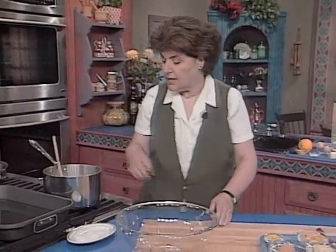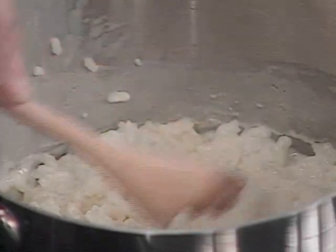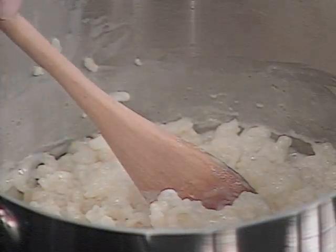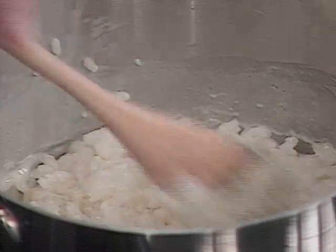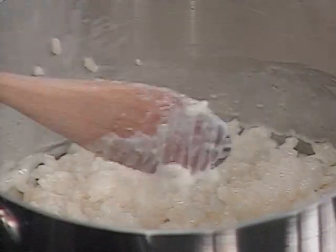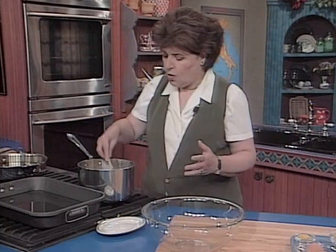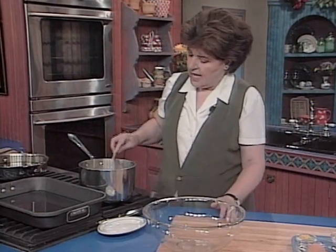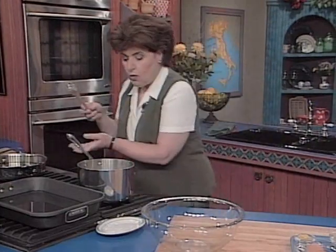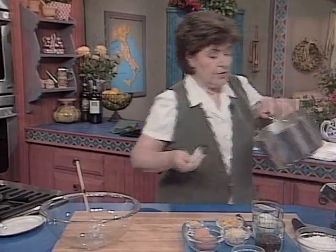You have to start with arborio rice. Here in a pot, I have about 1½ cups of arborio rice — the same type of rice used to make risotto — cooking with ¾ of a cup of sugar and 4 cups of milk. You want to cook this until the rice absorbs all the milk so it's nice and thick like this. Now I'm going to transfer this to a bowl because it needs to cool before I add all the other ingredients.